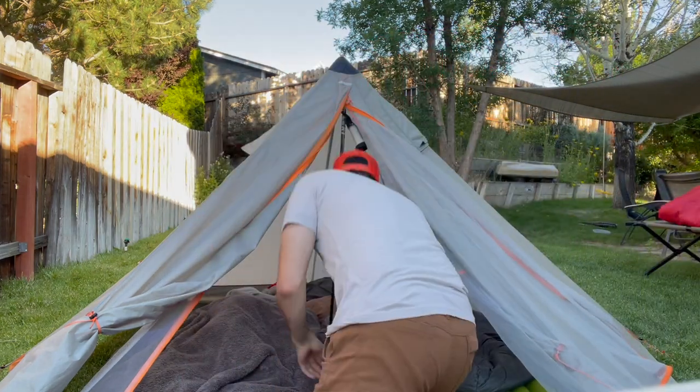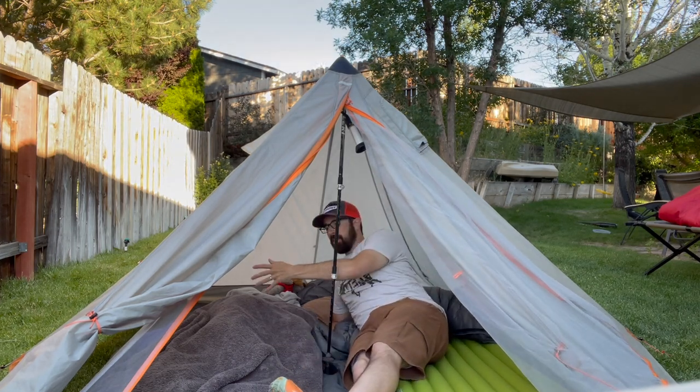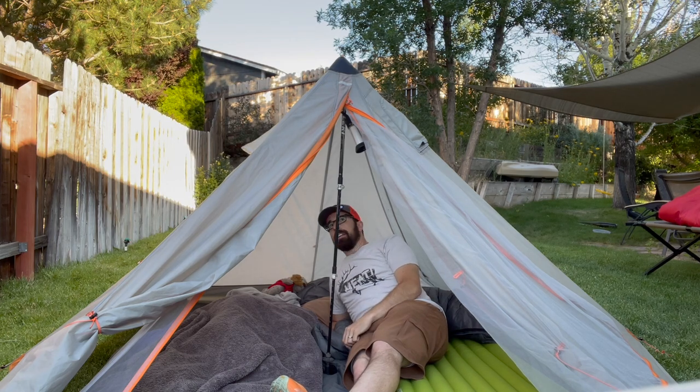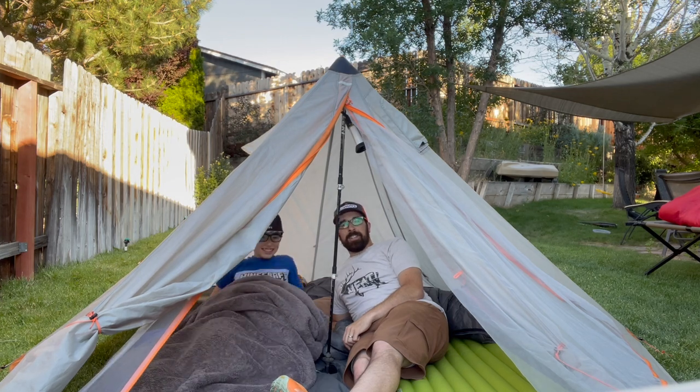Come on in. If you have the stove, it's on this side, and your gear is on this side over here. If you've got two people, you've got room for two. That's great. That's Spencer in here.